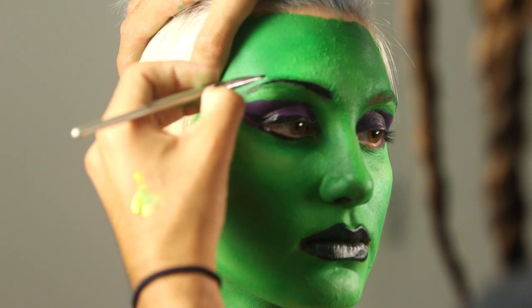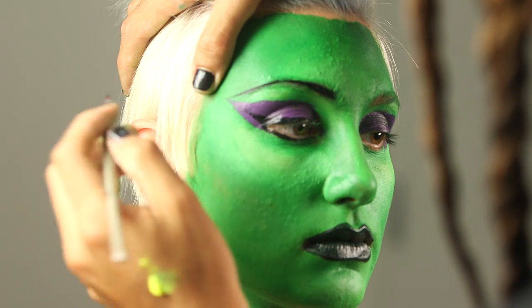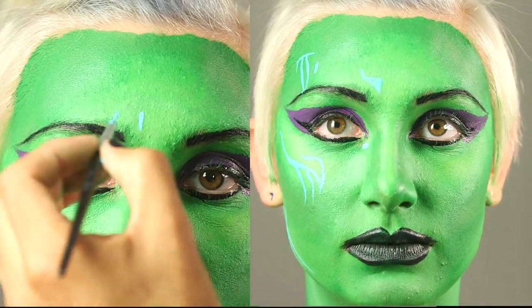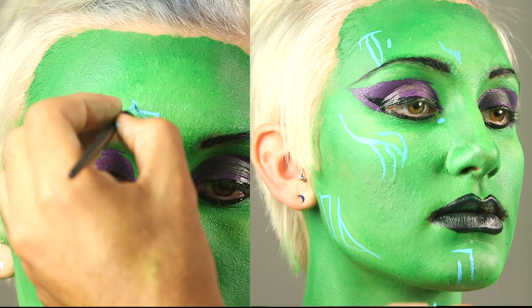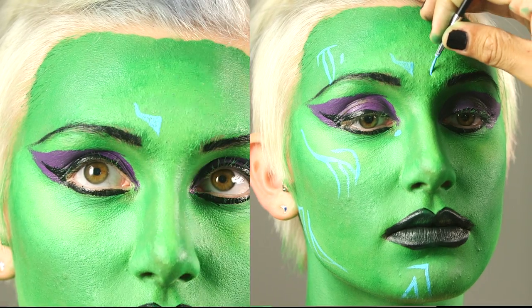Fill in the brows with an angled brush and Tulip's black body paint. Using a fine tip brush and Tulip body paint in light blue, paint on galactic alien tattoos and markings on the face.